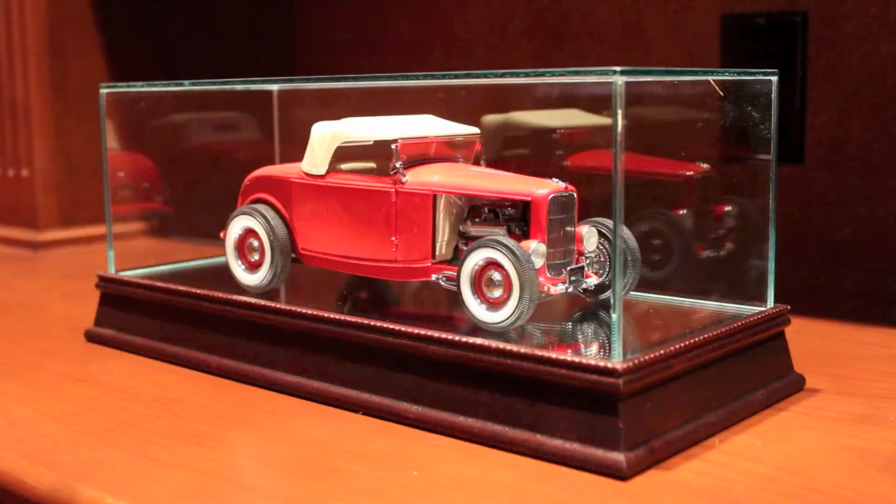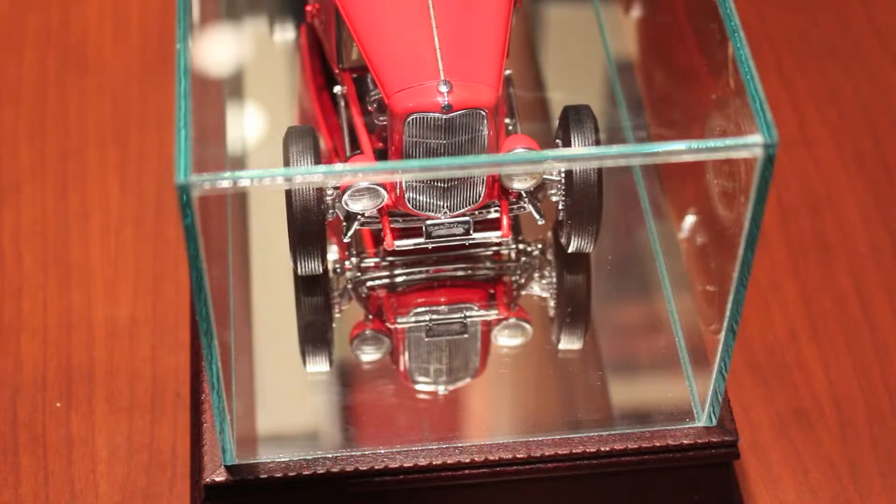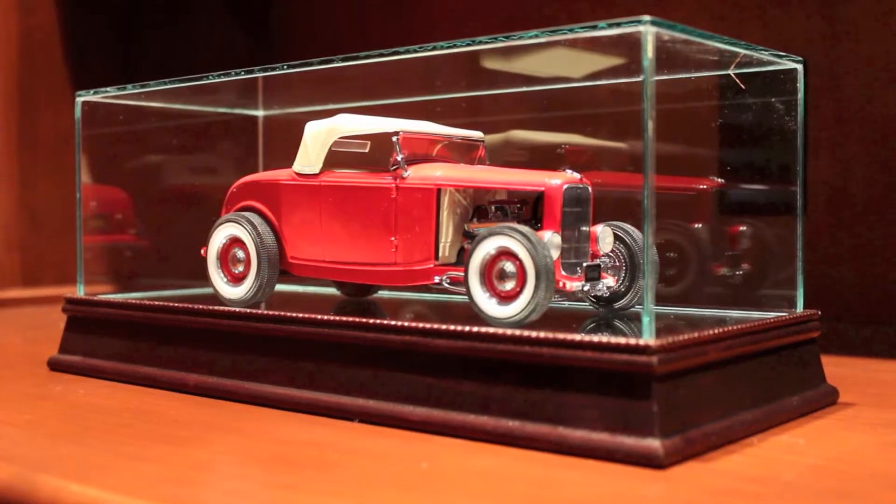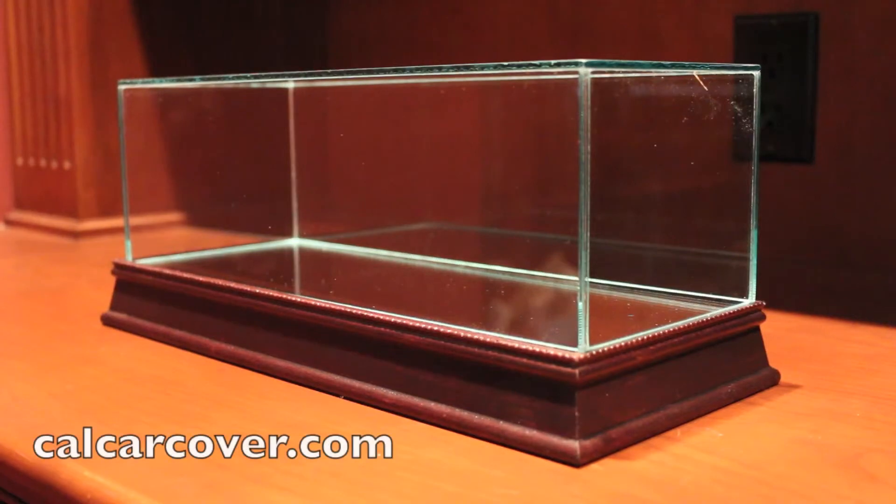To access your diecast collectible, simply lift off the lid. The Cherrywood base has a mirrored bottom to showcase the undercarriage of your scale replica. Your limited edition collectibles deserve a premium display case.